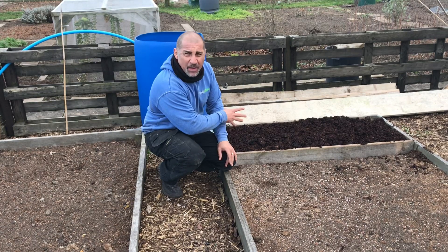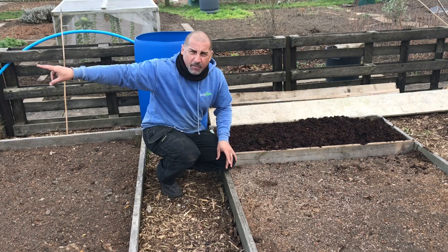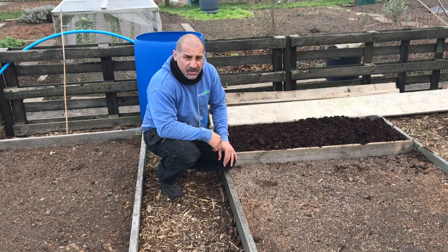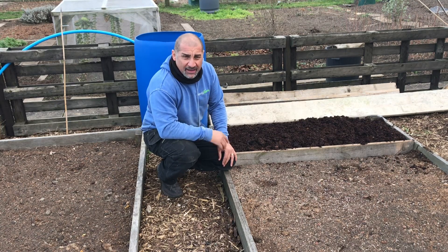I've got an identical bed to this one at the opposite side, and I'll have another three or four beds at the back of the plot — we do like our squash! It's just another job out of the way, and by May this bed should be really, really ready.